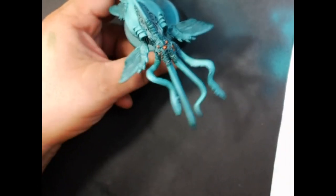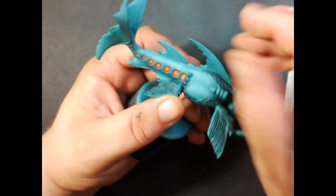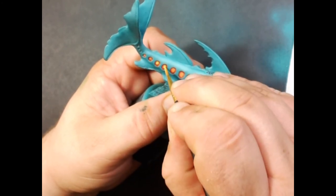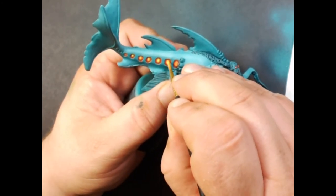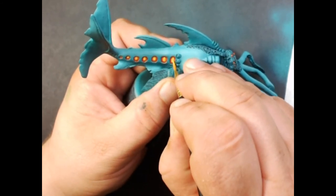Next up we've got Citadel Flash Gitz Yellow and now we're just going to do the very center of the orange. This will really brighten it up.